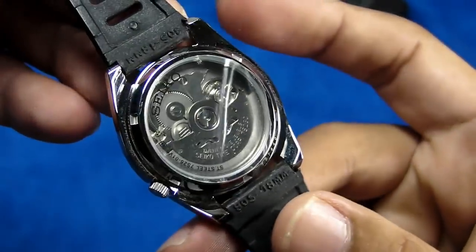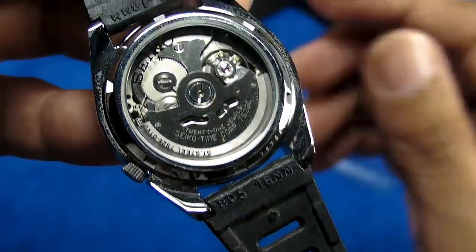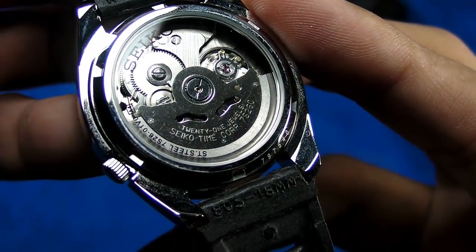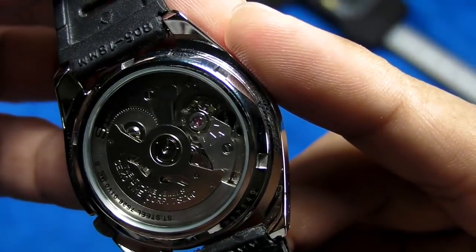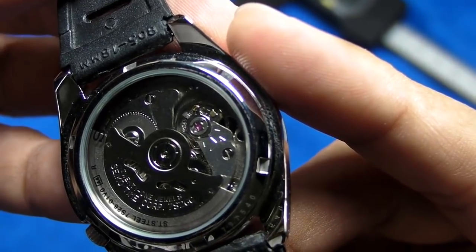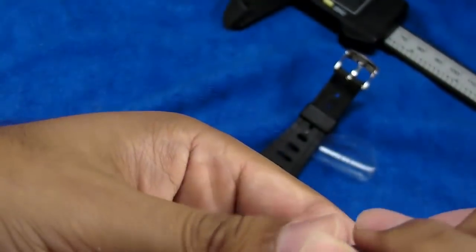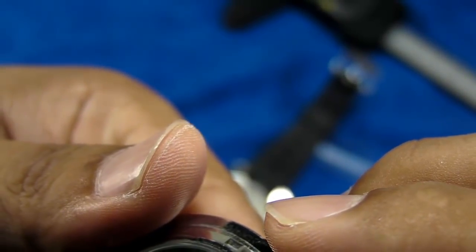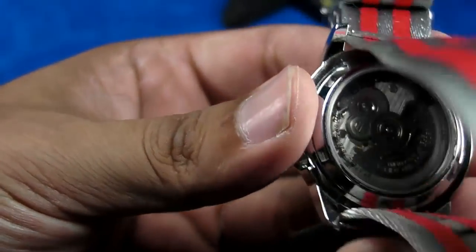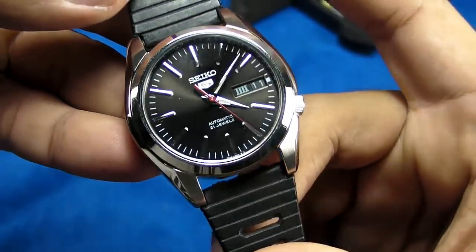Let's get to the movement itself — let me take off the plastic. You can see it's using the 7S26C, made by Seiko Time Corporation, 21 jewels. It doesn't mention any water resistance whatsoever, but I think it is good for 50 meters. This particular watch uses the same 7S26C, so no changes there — nothing different from the standard Seiko 5 movement.